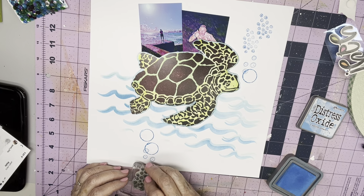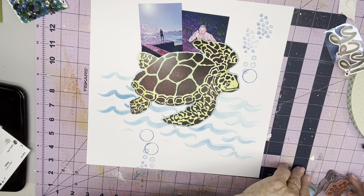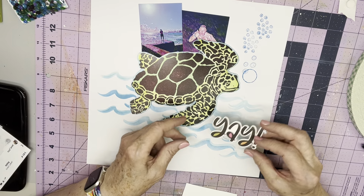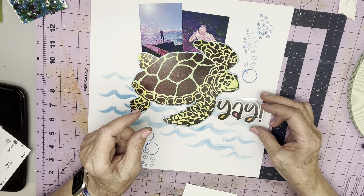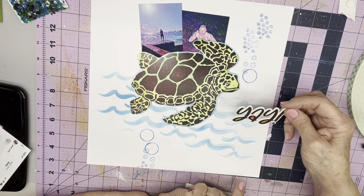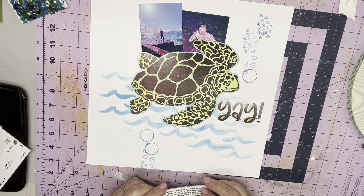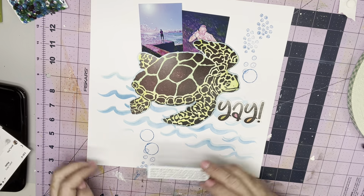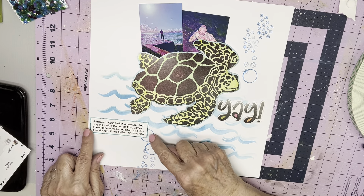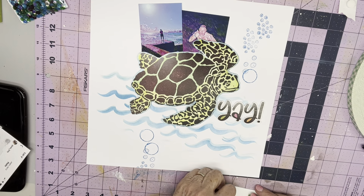I do want to do some down here. Just let them go off the page — nothing really very sophisticated here. I'm going to put the title here kind of in the same place that Janet put hers, and then I will put my journaling. She put hers kind of in strips over here. There's a spot — I could put it right there and it interferes with those circles, but that's okay because I had two in that one size.